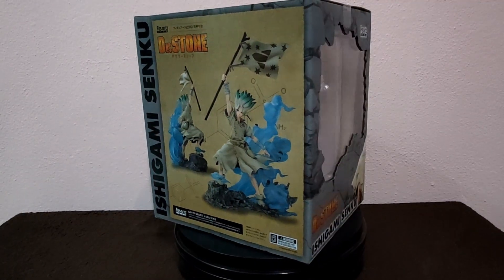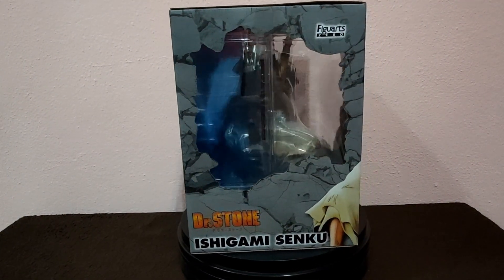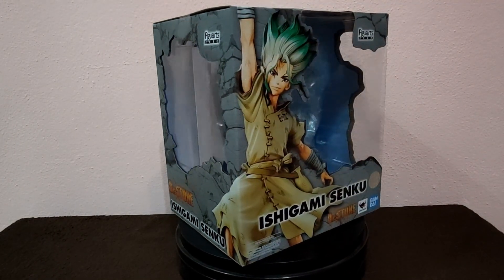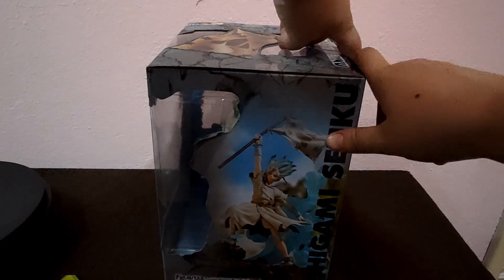Hello everyone, Daiki here! Today I'm unboxing Senku Ichigami from Dr. Stone. This is a Figure Art Zero and stands 29cm tall. So, let's open this incredible scientist.